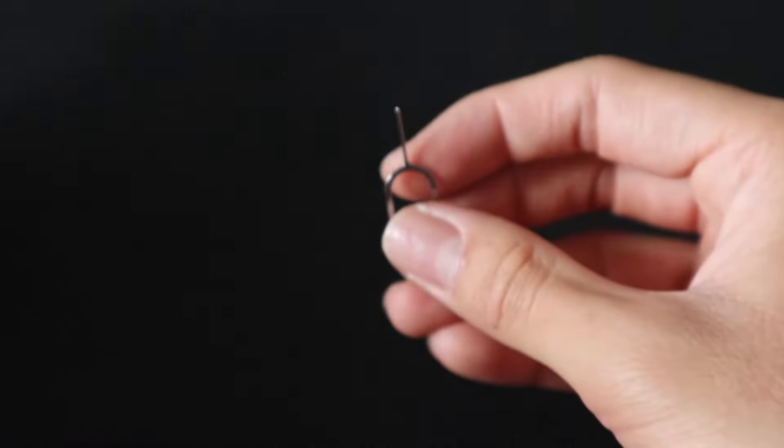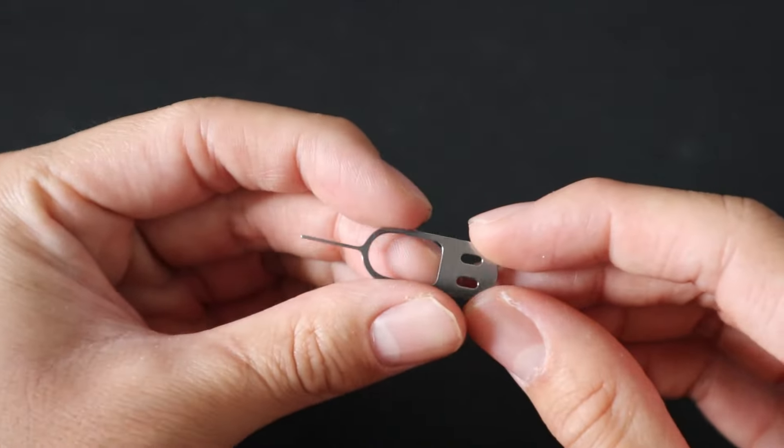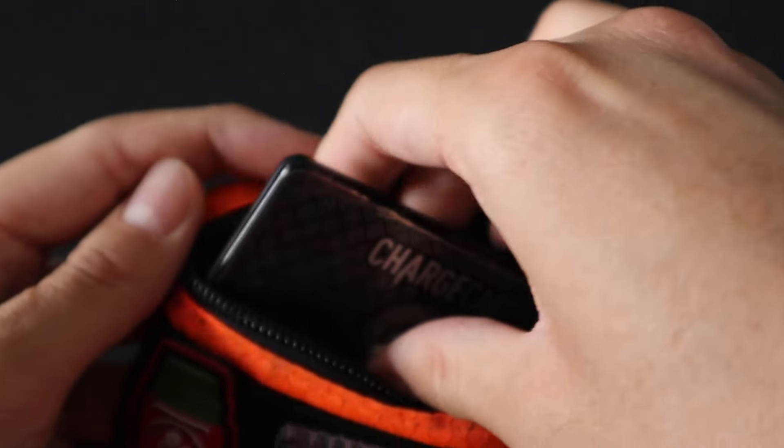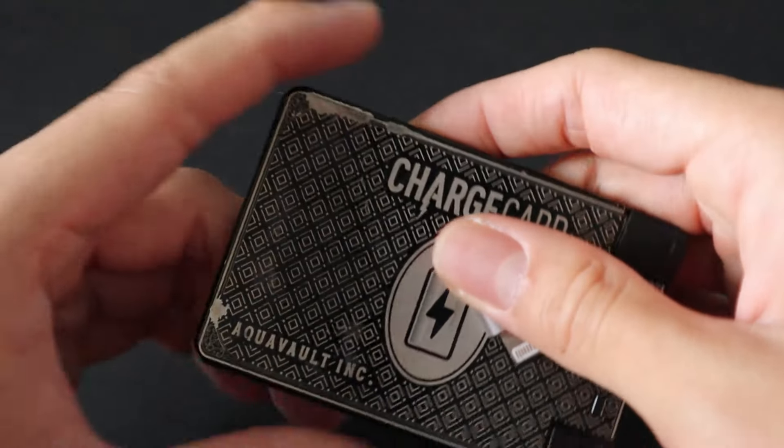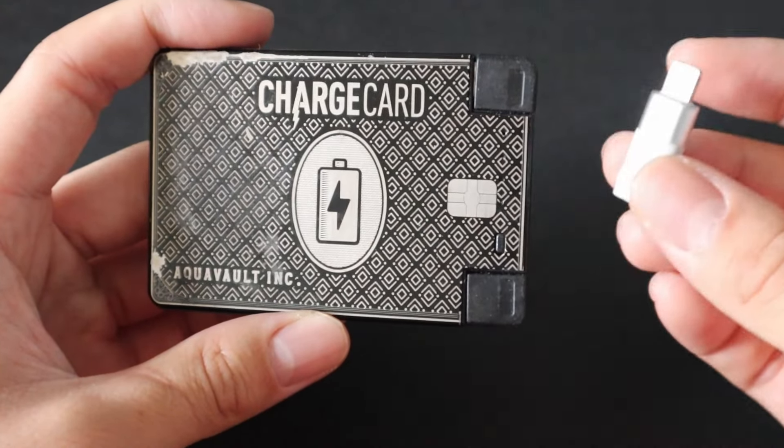Another nice flat and compact item in the kit is a SIM card removal tool. Last but definitely not least is the biggest item in the kit by far — this charge card power bank as well as an iOS adapter.